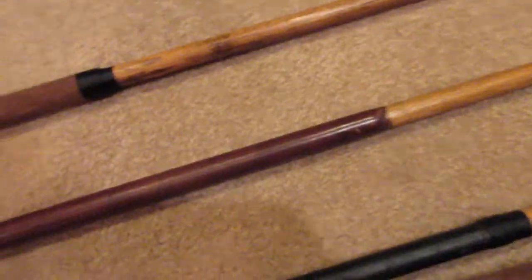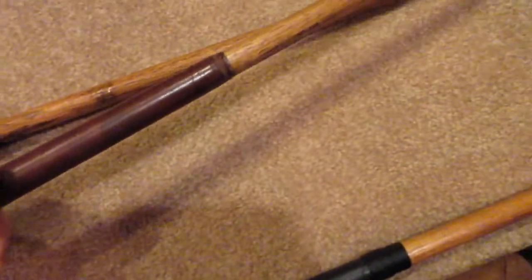Moving down, here's my Mashy — it's made by McGregor, a very common one, but it was pretty cheap at an antique store. It was pretty rusted when I got it but cleaned up very well. I also kept the original grip on this one because it's doing nicely. It also has a stamped shaft, which I thought was pretty cool.